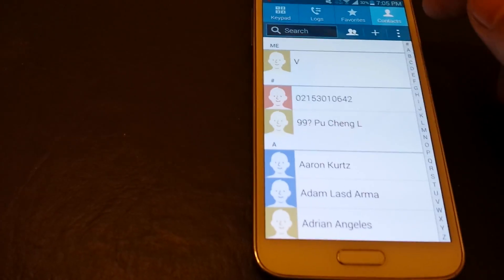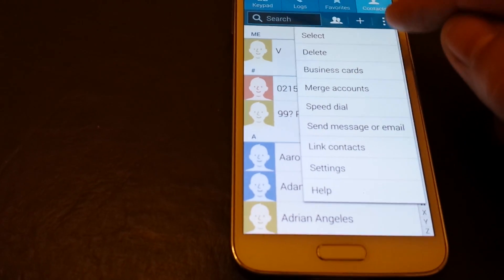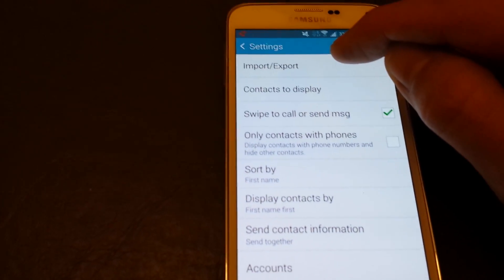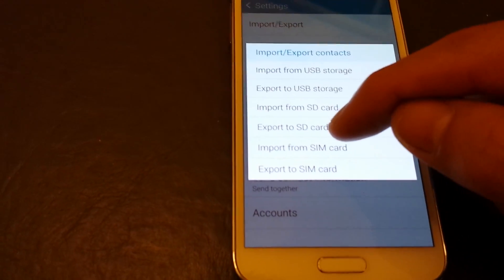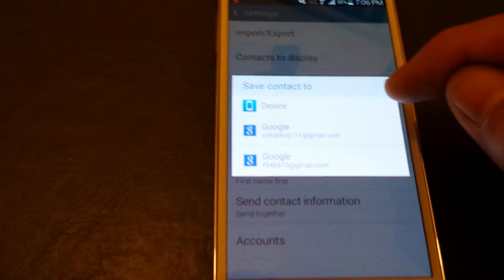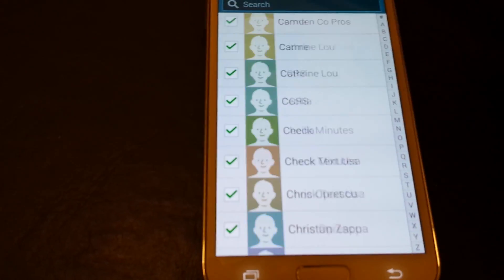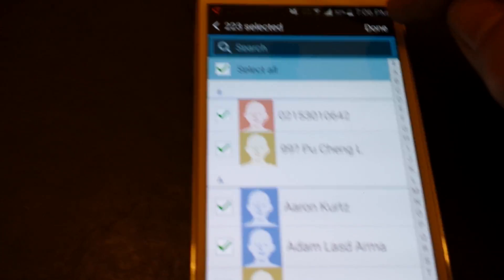Now let's do it for the SIM card. If your contacts are on the SIM card, what you simply do is click on those three dots, go down to settings, click on contacts, click on import/export at the very top, and now we want to import from SIM card. Click on that, then click on the email address that you want to sync or back up all your contacts to. Then select all — because I want all 223 contacts synced to my Gmail account — and click on done.